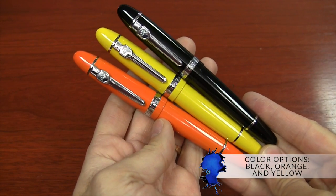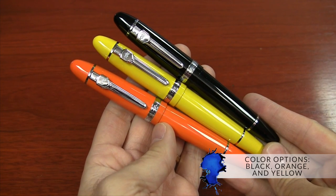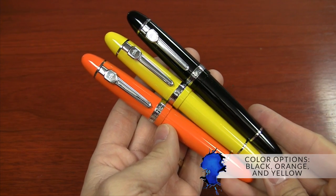Not everybody likes heavy pens, and that's totally cool, but for those of you that do, definitely check this one out. It's available in three different colors: black, orange, and yellow. The orange and yellow are a very recent addition that Jinhao has just come out with, and I believe I'm one of the first to announce it with this video, so I'm pretty excited about that.